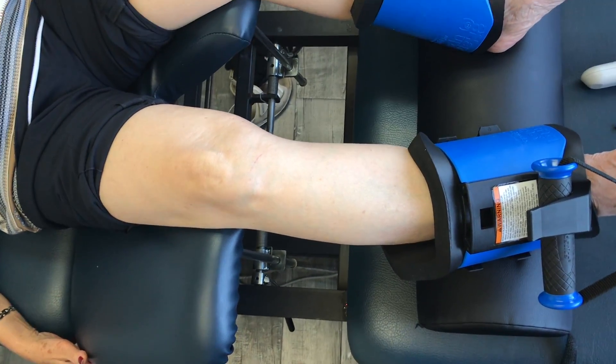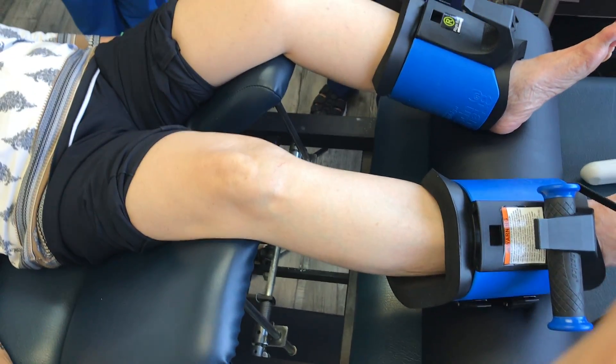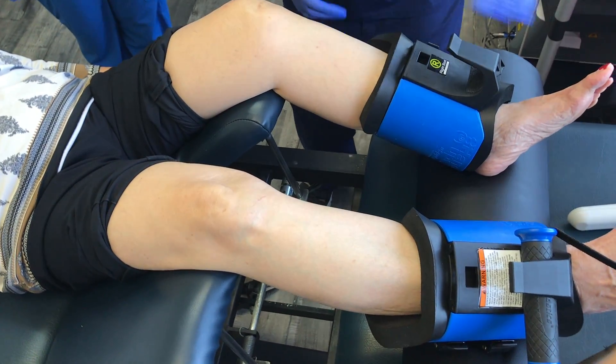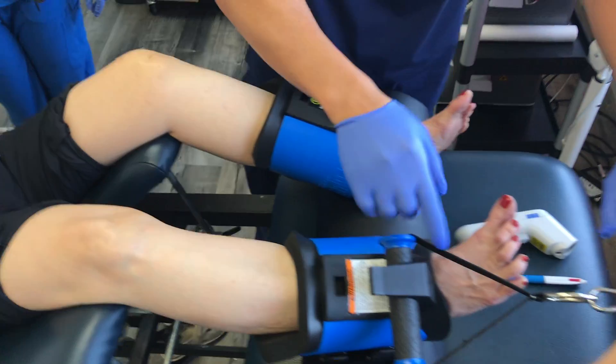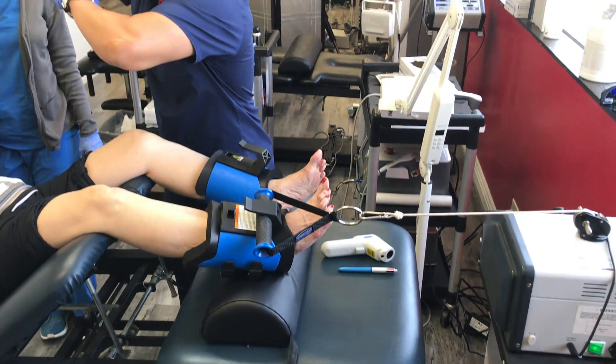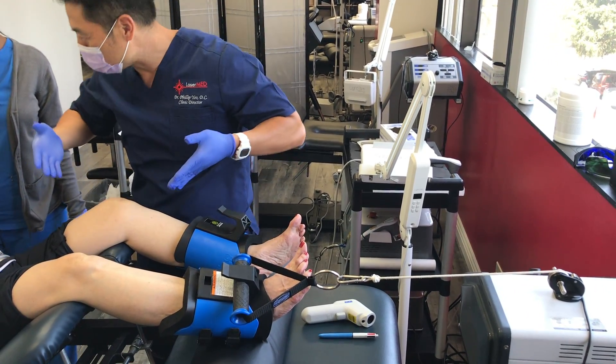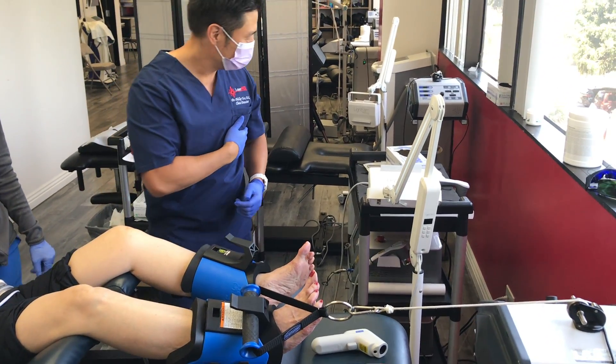Kim, you're supposed to feel it's going to stretch your knee apart so that it'll create a gap. This is called knee decompression — this traction will open the joint space so the needle goes in like butter, and it creates a vacuum so the cells are sucked into the medial knee.